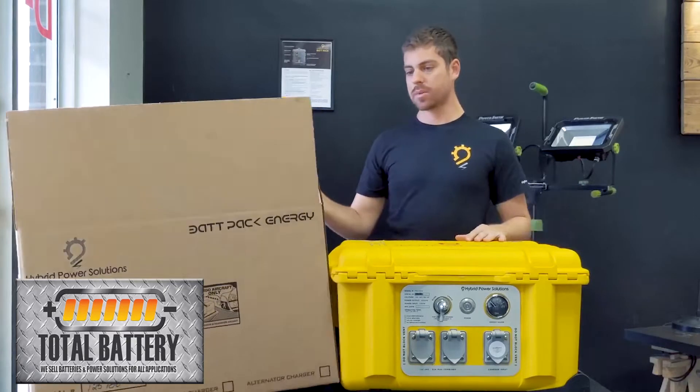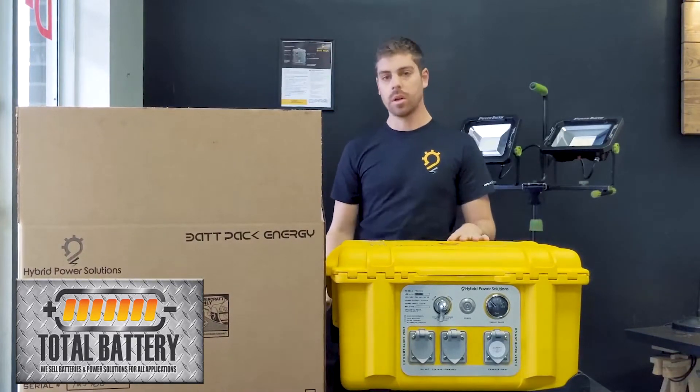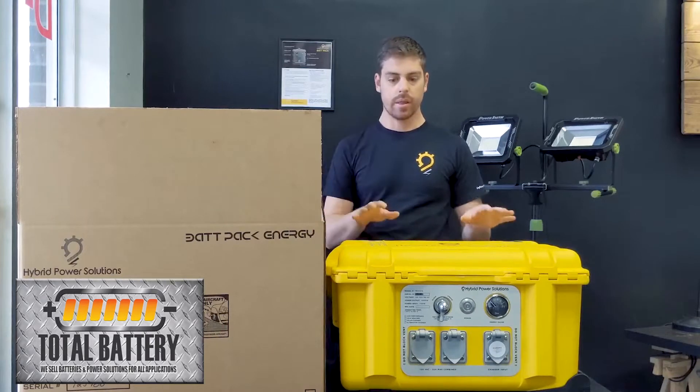So here we have it outside the box. On the box you'll see the serial number as well as the model you've got, and if you got any kind of solar charger add-on or alternative charger, that'll be written down on there too.